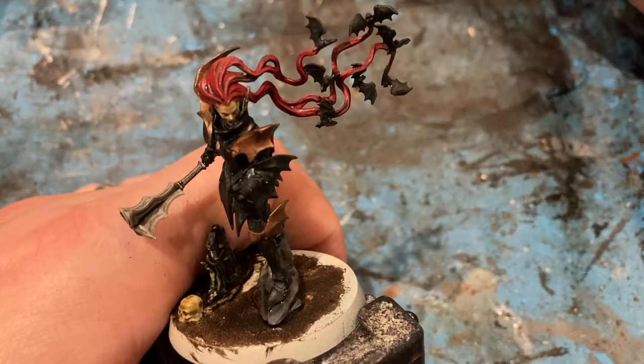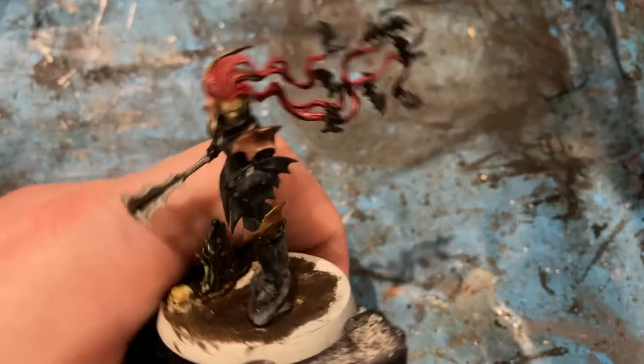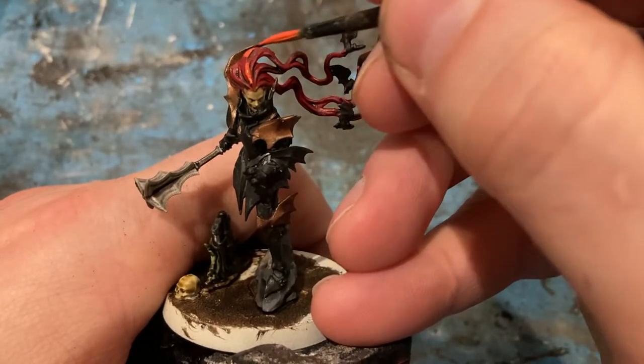For the hair, I'm just going to come back in with Wild Rider Red to make it brighter, just picking up the strands.